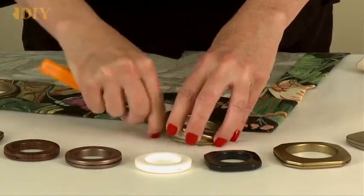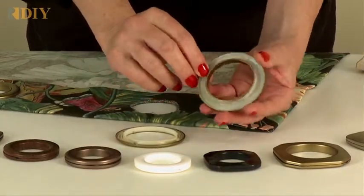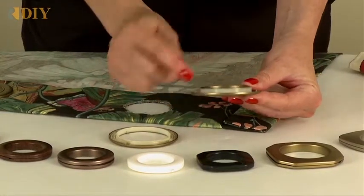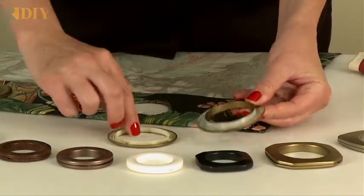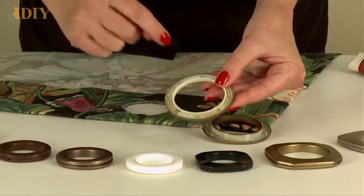Once you're all the way around, you can pull the grommet apart. This is the front of the grommet — it has small teeth on the inside and a longer neck. The back of the grommet is much flatter and has small grooves running around the inside.